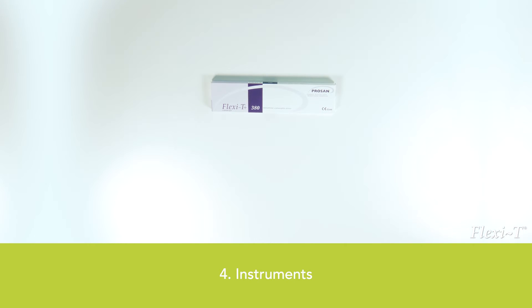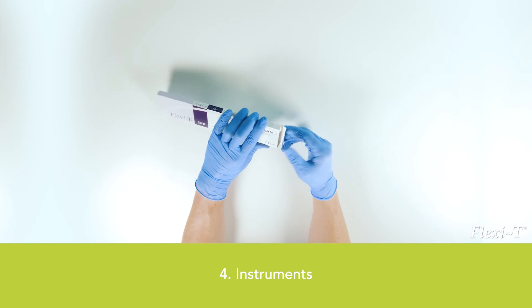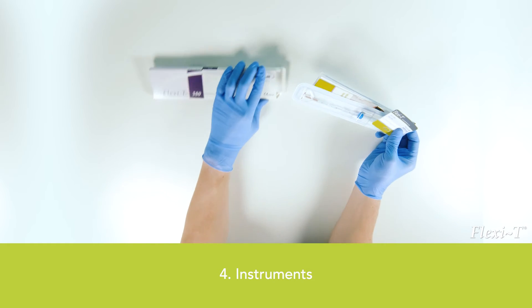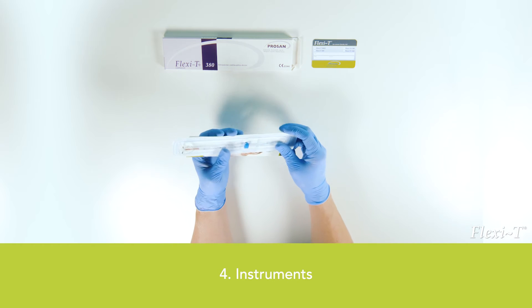Remove the Flexi-T IUD, the IFU, the IFW, and the card for the patient from the packaging, and read the instruction for use carefully. Do not yet open the sterile packaging with the Flexi-T inside.